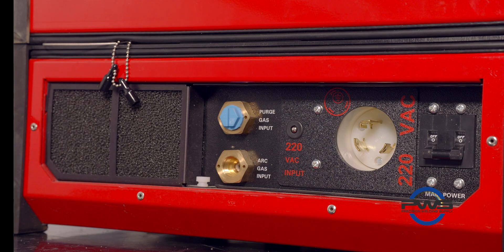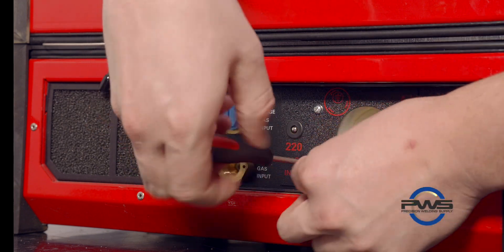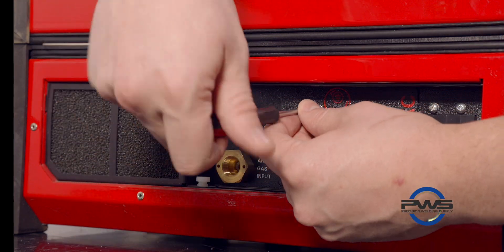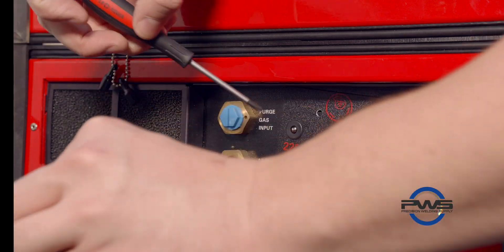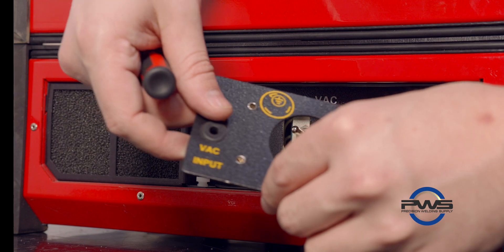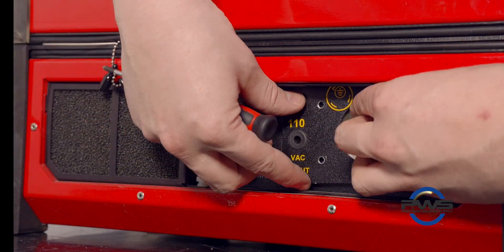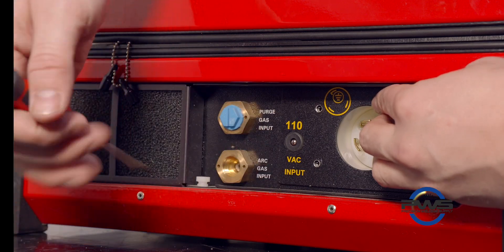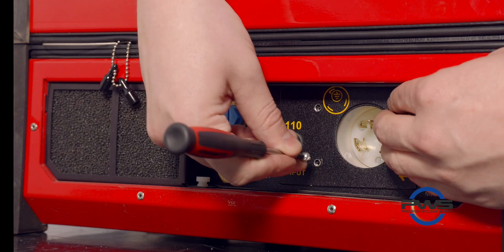First things first, we're going to plug in the power cord for this machine. There are a couple of different options — we can run 110 or 220. In order to switch the machine between the two, you're going to have to remove the side plate, flip the side plate to either side that you're doing, and either switch the switch on the left-hand side down or up for 220.